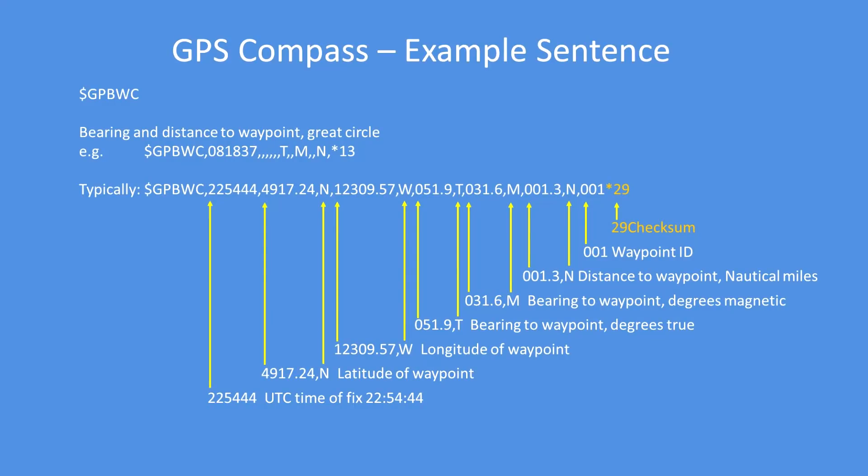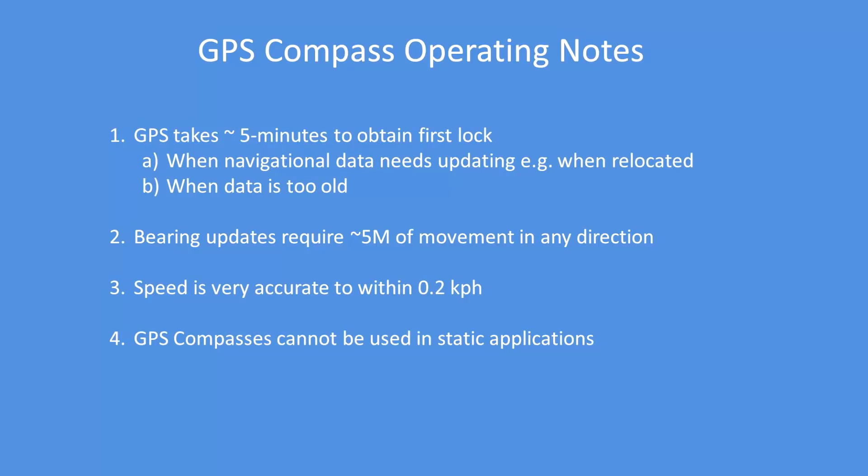There's a breakdown of a sentence in more detail so you can see how it's structured and formed. It's not particularly relevant in terms of data, but it shows you how each field is formed and what it means.